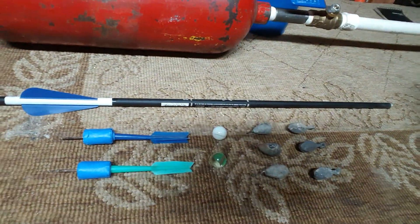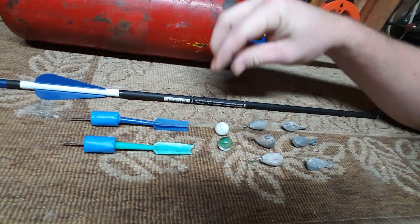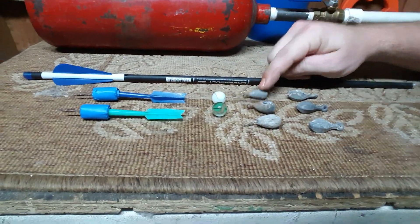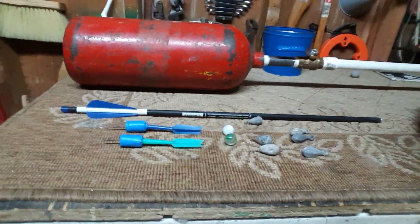I went and rounded up a few things that fit down in this barrel pretty good: a crossbow bolt, a few old cheap plastic darts, a couple of marbles that fit perfectly, and some sinkers. If the sinkers work, I've got a whole big bucket of them. We're gonna pump some air into this and shoot a couple off, see what it does.